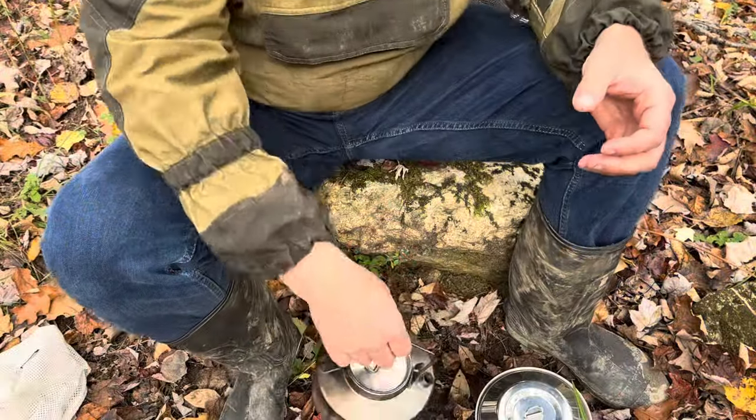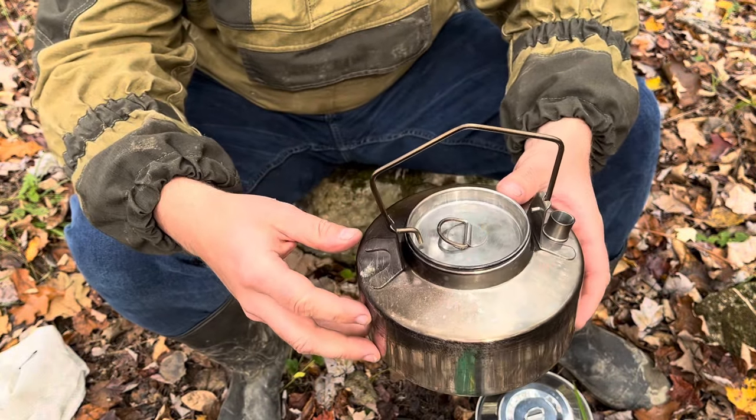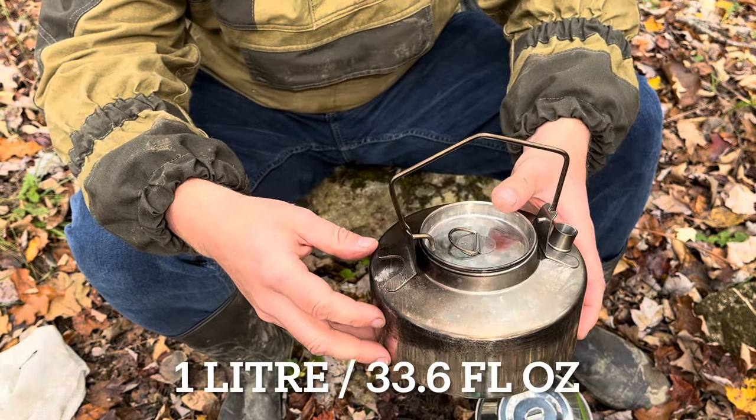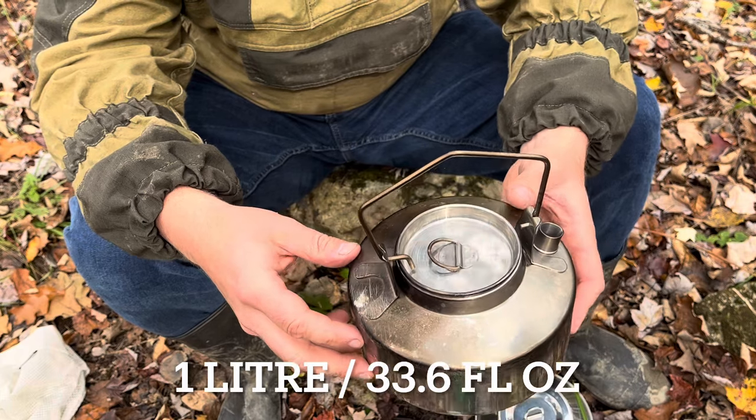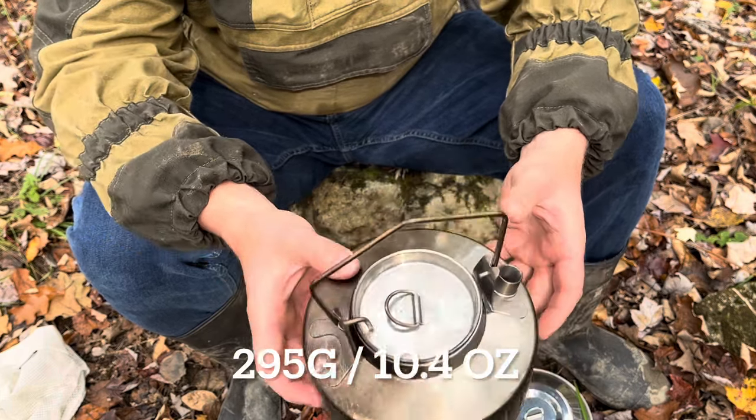Now let's take a look at the kettle. This kettle also has a one liter capacity — 33.6 fluid ounces — and it weighs 295 grams, or 10.4 ounces.